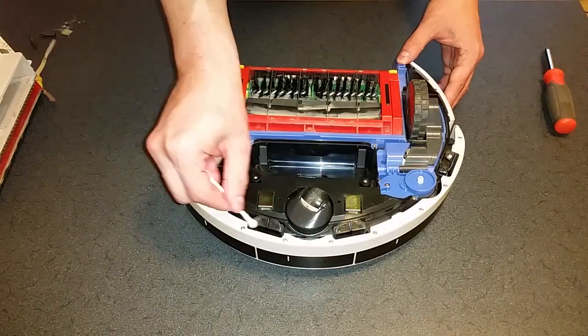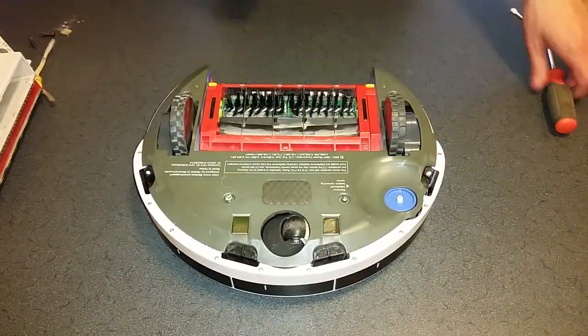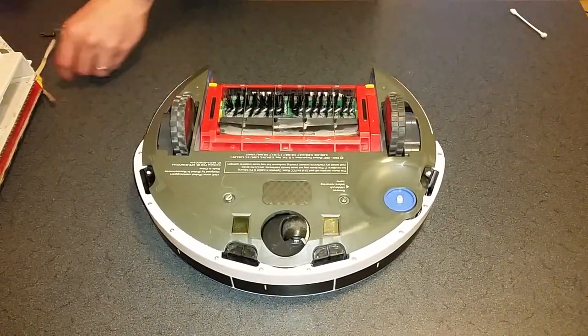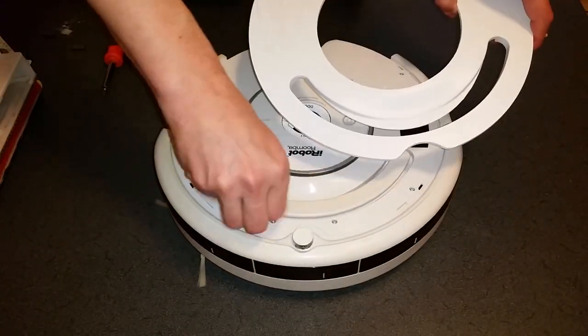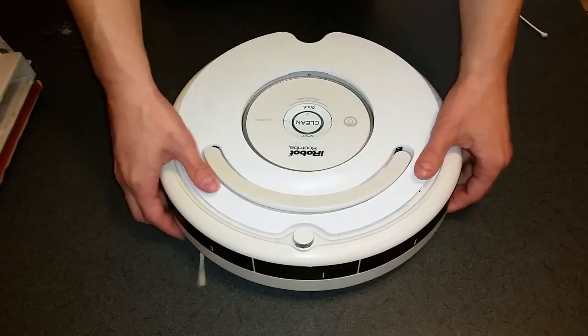Clean the cliff sensors, insert the battery, and install the bottom cover and side brush before flipping Roomba upright. Reinstall the top cover, followed by the dustbin, and you're done.